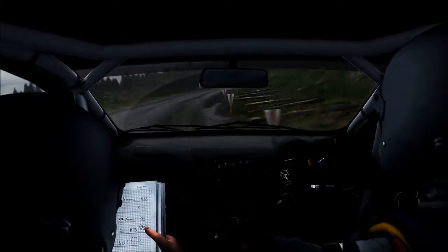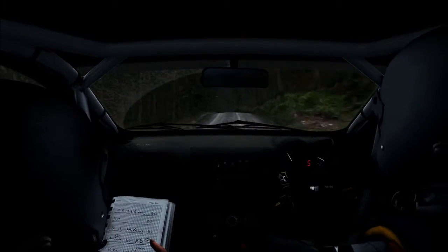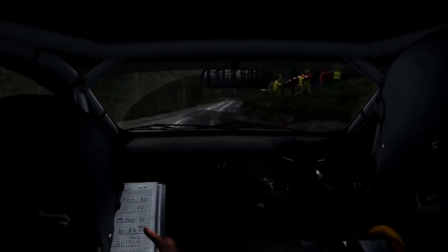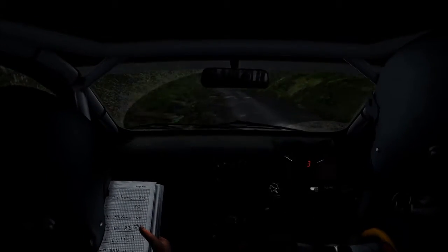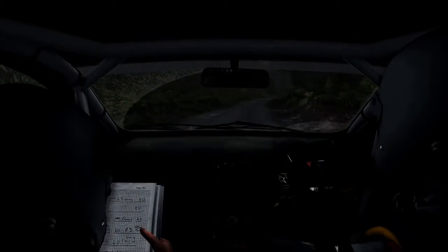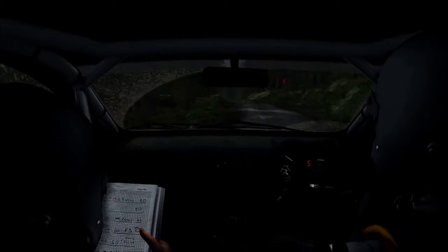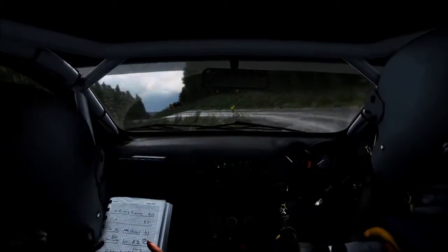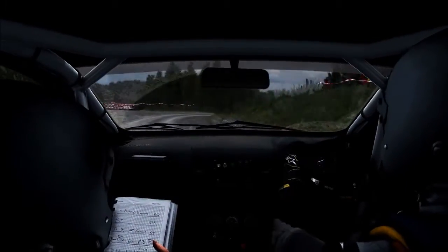Right 6 long, 60 over crest, keep left 1 long down, into right 4 long, into left 4 long, into left 4 long into right 6, into left 6 over crest, into right 4 continues on crest. It's a left 6, 60, park junction, turn left 1, 40, turn right 2, don't cut back, careful. It's a left 6, it's a right 6.